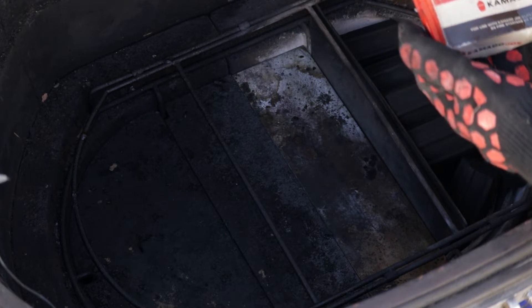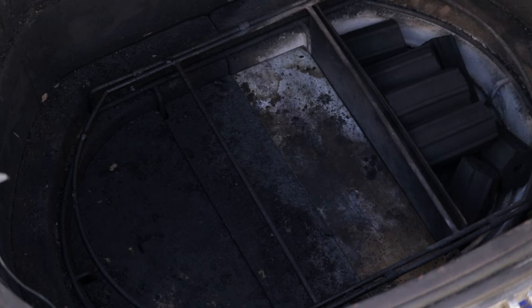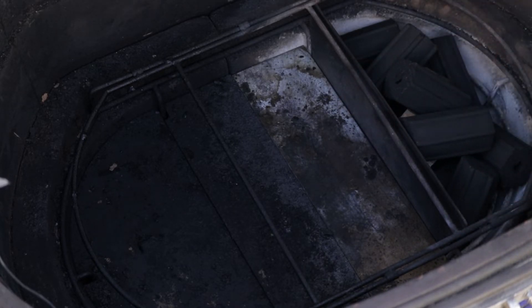The last thing we're going to do is put a fire starter in here. These are the Komodo Joe fire starters — obviously this box has seen better days — but these guys are just wax cubes. My rule of thumb: if I'm going to smoke something and I need it at 225 or 250, I only need one of these. If I want to get it up to 350 or something, I'll use two. I'm just going to bury it down here between some lump. We're going to open up our bottom vent and then light this guy up.